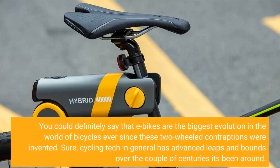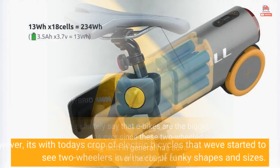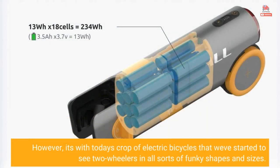You could definitely say that e-bikes are the biggest evolution in the world of bicycles ever since these two-wheeled contraptions were invented. Sure, cycling tech in general has advanced leaps and bounds over the couple of centuries it's been around. However, it's with today's crop of electric bicycles that we've started to see two-wheelers in all sorts of funky shapes and sizes.